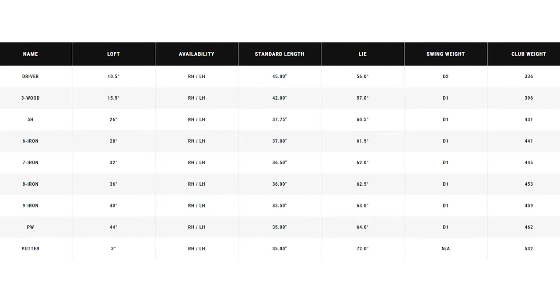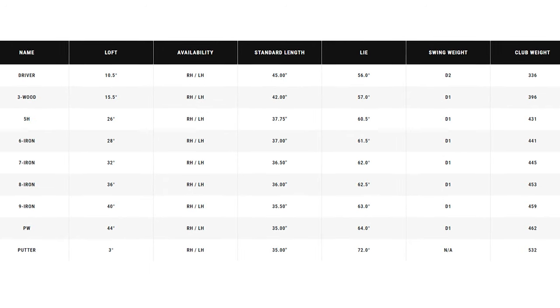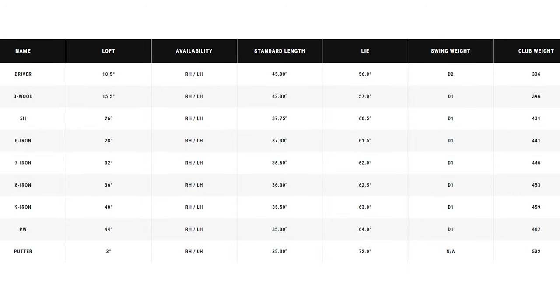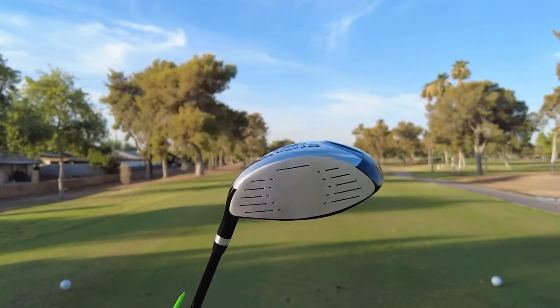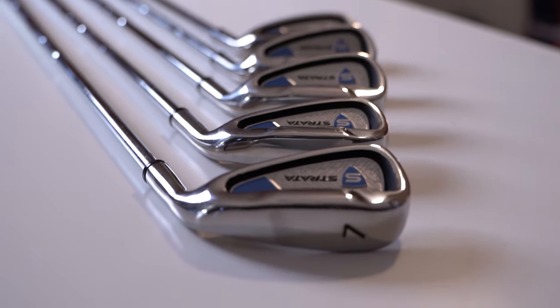If you're wondering about the specs, the clubs in the Strata set come with regular flex shafts. In terms of swing weight, the driver is a D2, while the irons, fairway wood, and hybrid are D1. The driver is made with a titanium head while the irons are made of stainless steel — a really good combination of both budget and functionality.